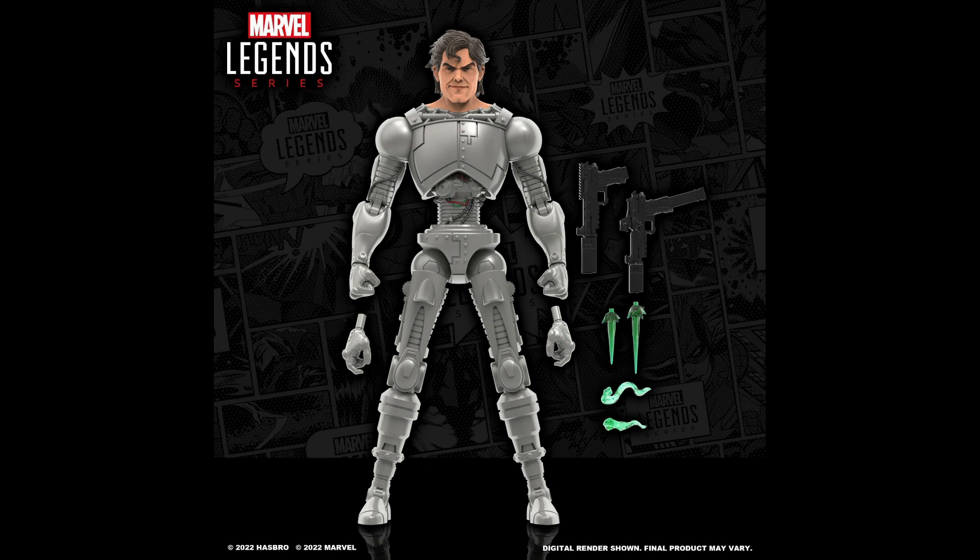Overall I think he looks good, but I'm hoping the final deco at least matches the same metal color as Skull Buster to look consistent throughout the team, or a metallic silver paint. Which is highly unlikely — with digital renders you never know; he might look this bland or have that marbleized look.